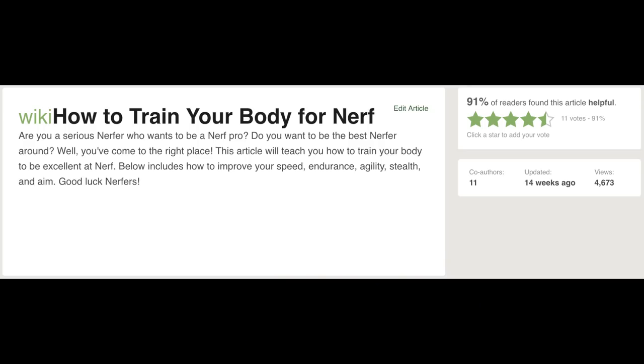Hello everyone, my name is Brett and sometimes I wear a beret. Welcome to another educational video of wikiHow. Today's topic is how to train your body for nerf. Are you a serious nerfer who wants to be a nerf pro? Do you want to be the best nerfer around? Well, you've come to the right place. Good luck nerfers. Good luck indeed.